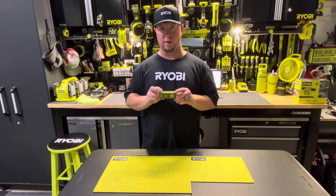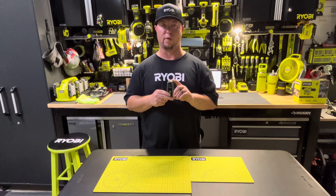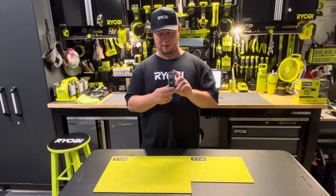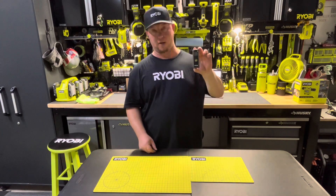Some of you have been asking for a video on this and are excited to see what the differences are between this one and some of the previously released versions. Unfortunately, I don't have any of the previous released versions to compare this to, but I can speak to some of the other manufacturers that I've experienced and what the differences are there.